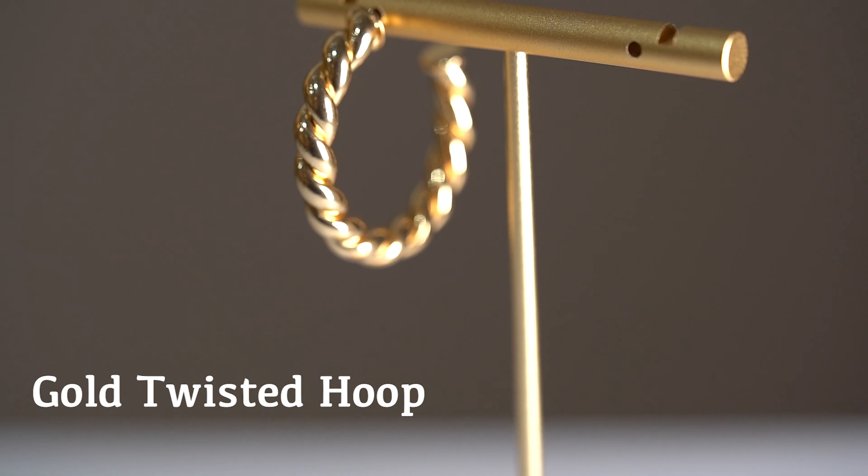In her first lobe, I added the medium gold twisted hoops. I love this piece — it's an everyday hoop, but it's a little bit elevated with the twisting effect, so it has a little bit of texture on there. I feel like Bella would rock this look every day.